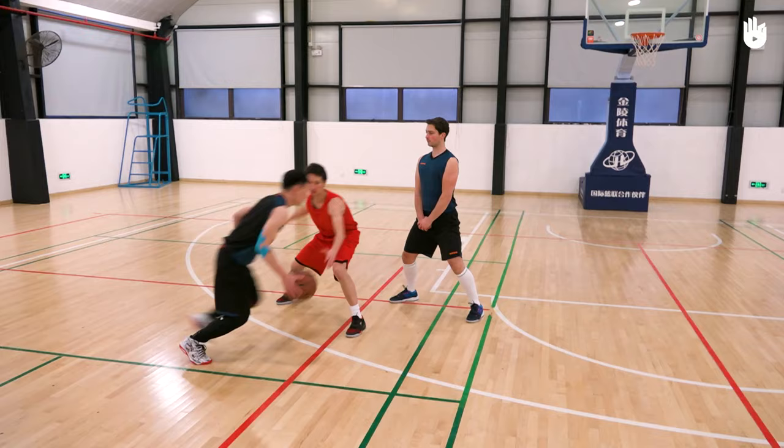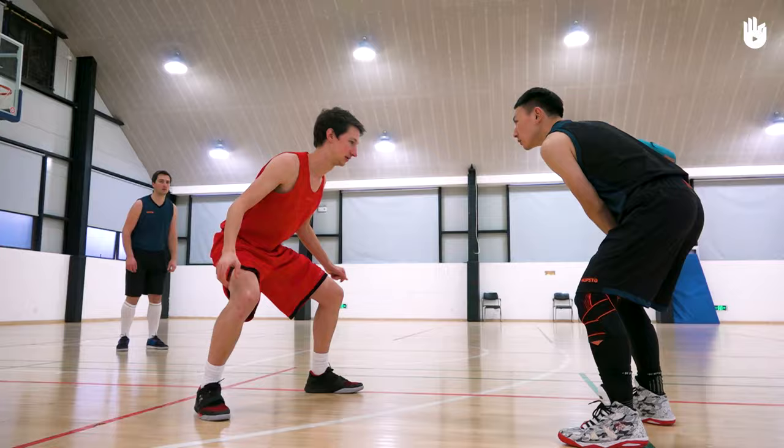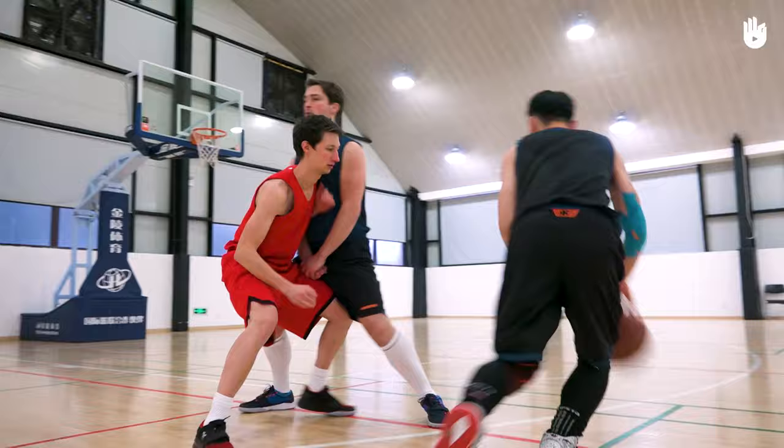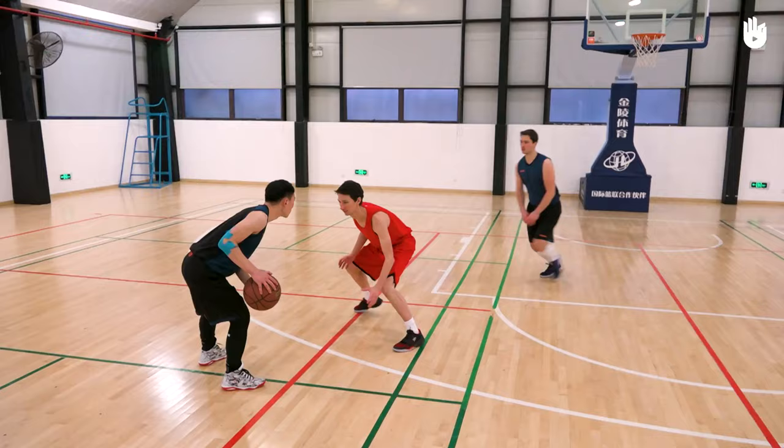A good screen will be set up on an opponent's trajectory to block them off. Your feet should be framing your opponent — in other words, they should be set wider than your opponent's and perpendicular to them. Be careful: if you move once you've set your screen, you will be sanctioned with a foul for a moving screen. Your feet should stay fixed to the same spot and your body should remain upright.